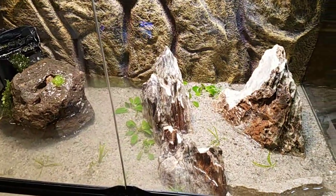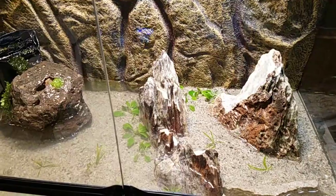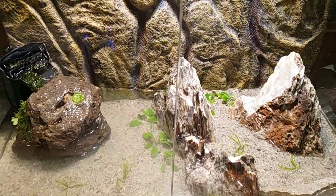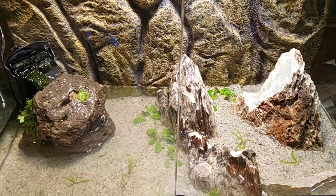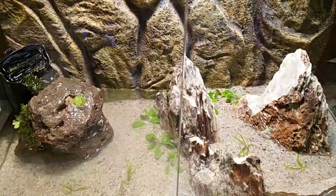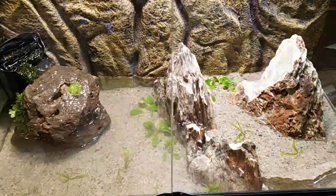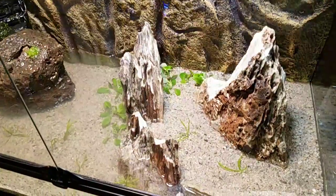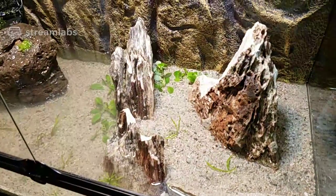Yeah, not really. If you want to make a mudskipper tank brackish, go for it — that's not my style. The mudskippers have been growing in a fish tank, and I don't know how long they've already been used to fresh water. It's not a good idea to take them back to brackish water, so I'm gonna keep them in the same safe water they're in.